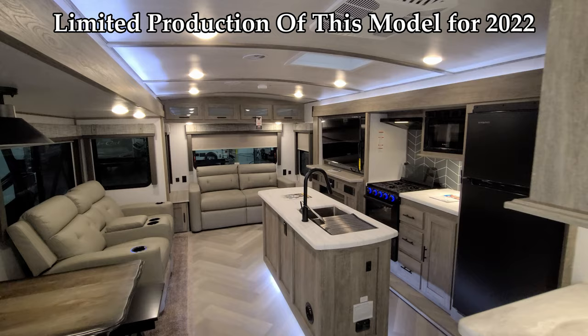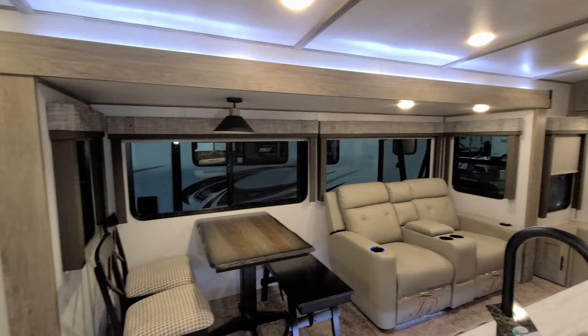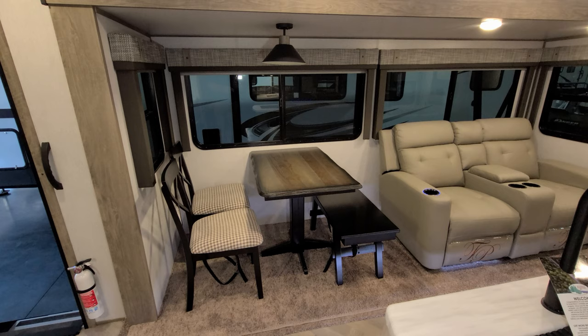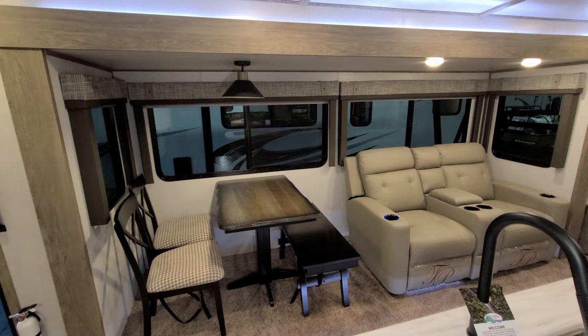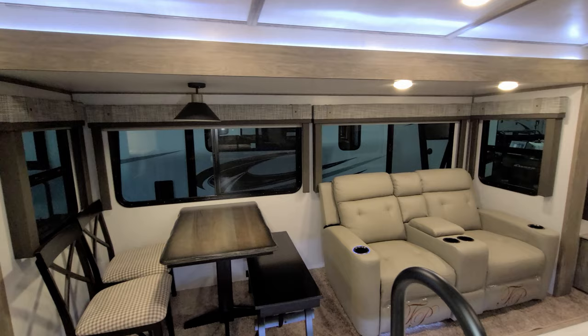We're now up inside the new Salem Hemisphere 308 RLS. Starting here in the living room and kitchen area. First, you have a freestanding table with two traditional chairs that have storage, and a bench that also has storage. There are large picture windows overlooking the campsite area, and all four of those windows in the slide do actually open — deep-tint safety glass windows.